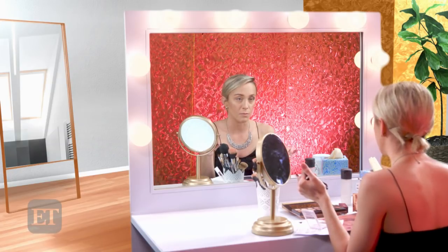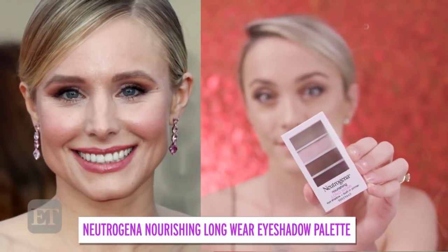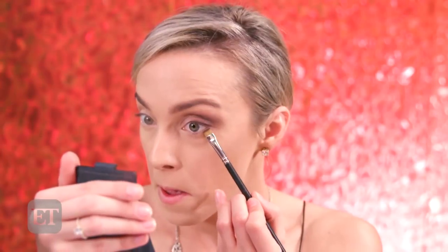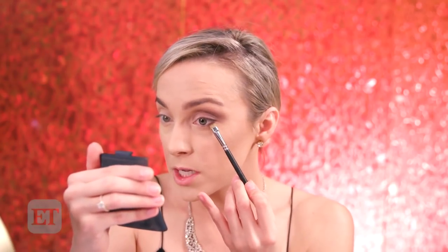I'm also going in with Cypress Umber from the Modern Renaissance palette because it's matte and a little bit darker and easier to build up. With a flat shader brush, I'm using a little bit of the Cypress Umber and the brown shade from Neutrogena, tapping them together to mix them, and putting that right along the lash line. Where you lay your brush first is where the most product goes, so make sure you have that smoked-out look on the outside edge, then bring whatever's left on your brush to the middle. Same goes for the bottom — she didn't bring it all the way in, just right to the middle.